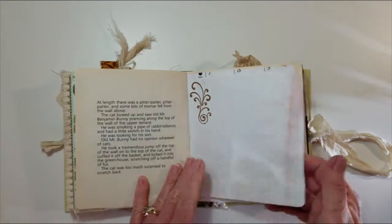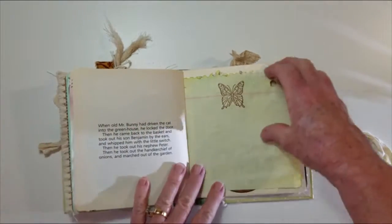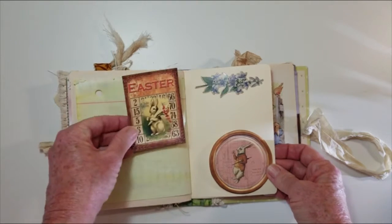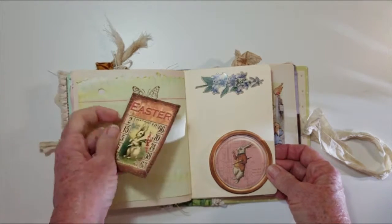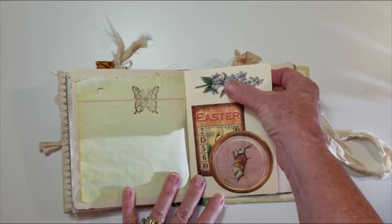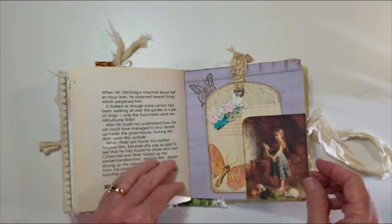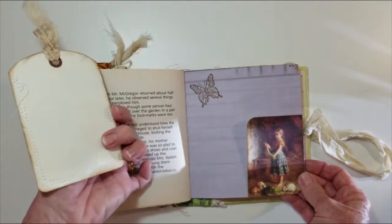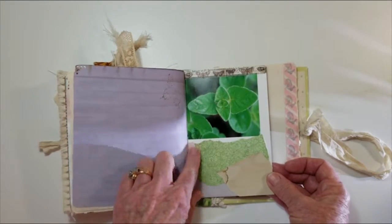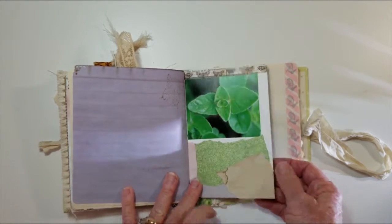More dyed paper. The back of that calendar. A little side pocket — this says Easter, and it can be used in this journal or used for something else. A little floral and a butterfly stamp. Side pocket with a journaling card that's been embellished. The back of the flower page from the vintage book.